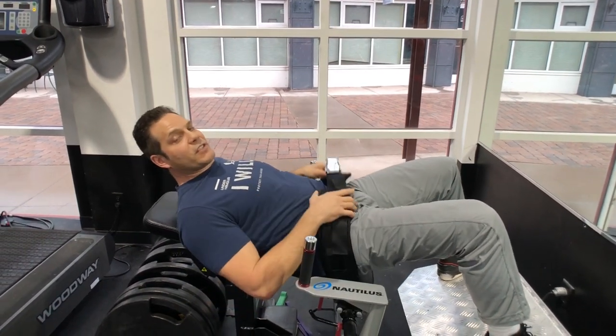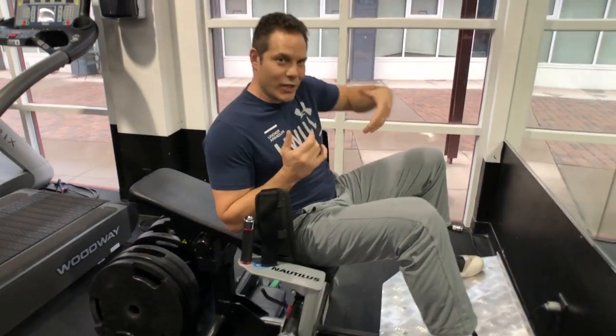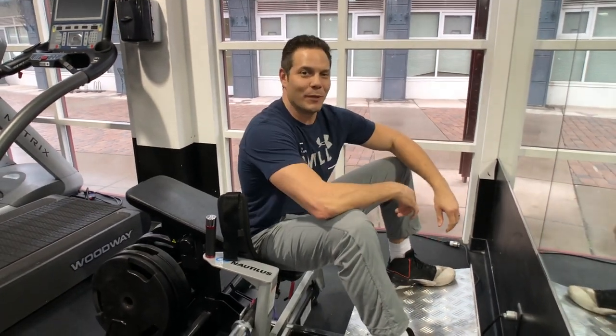So line up the seat belt with your ASIS — your anterior pelvis — lock and load, and get after it everybody.